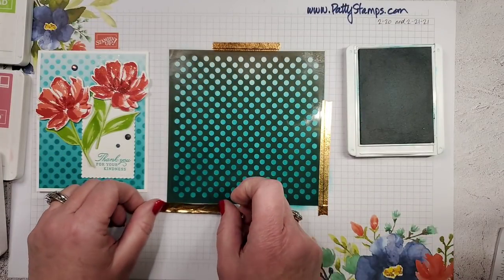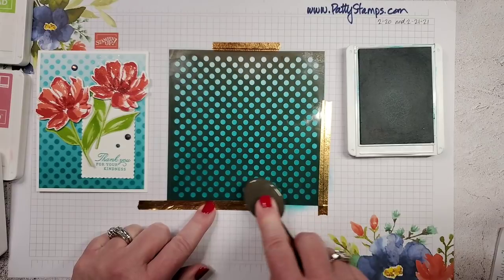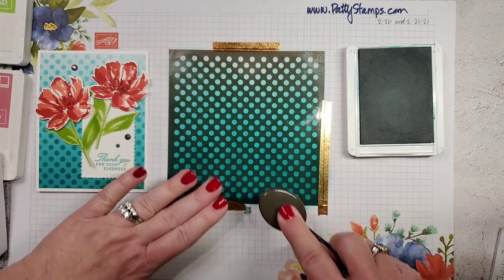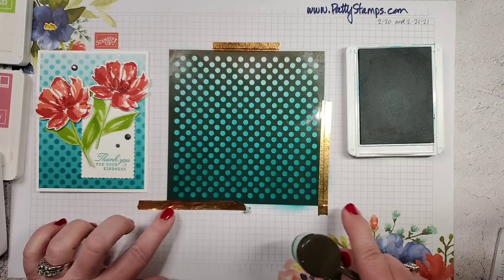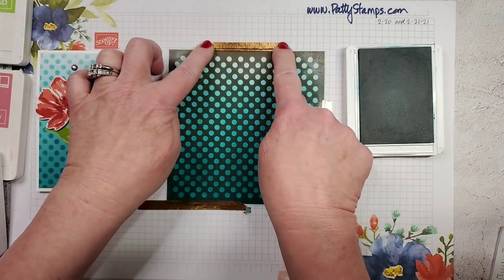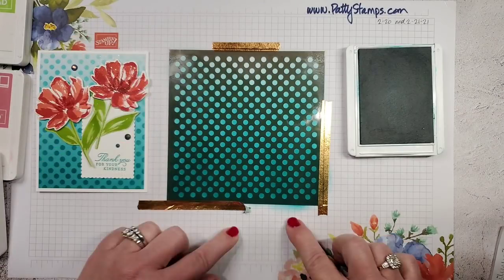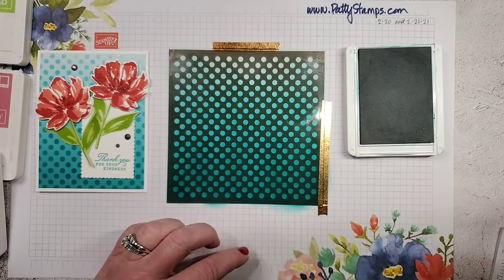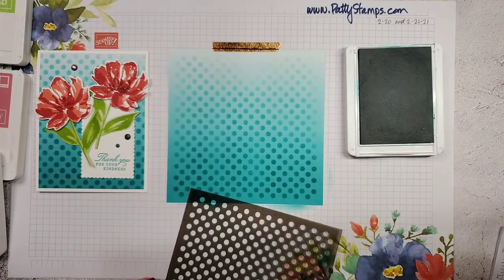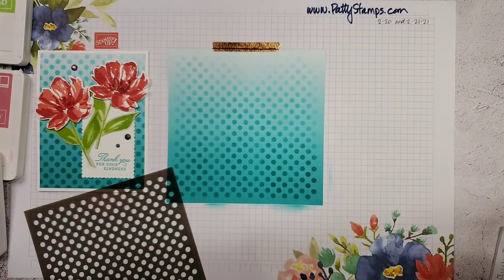The reason I put the washi tape down at the bottom is because I started there and worked my way up — the brush motion was pushing the stencil, and by anchoring it at the bottom it wasn't allowed to move. If I had only put washi tape at the top, the stencil would have wanted to lift down here. So there we go — that is our background piece. Very simple, very fun. These brushes are just a dream — they just glide.